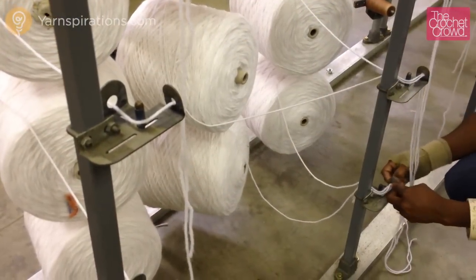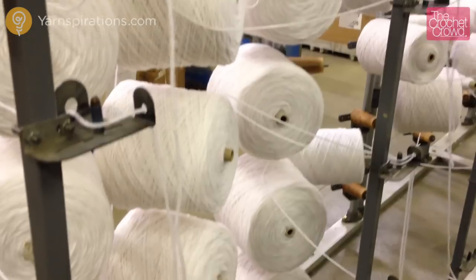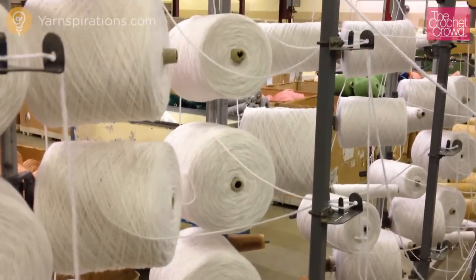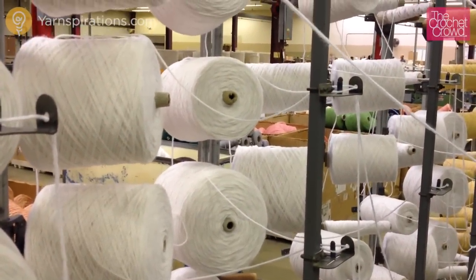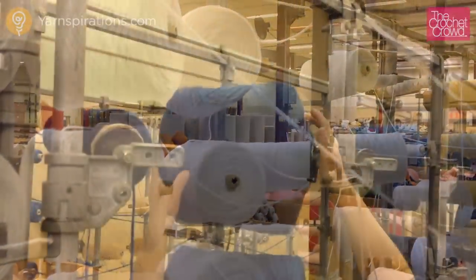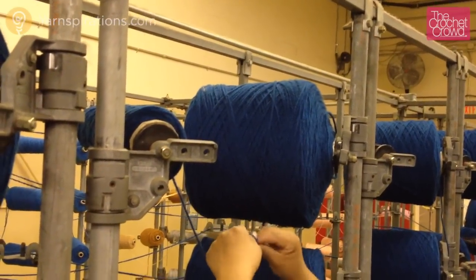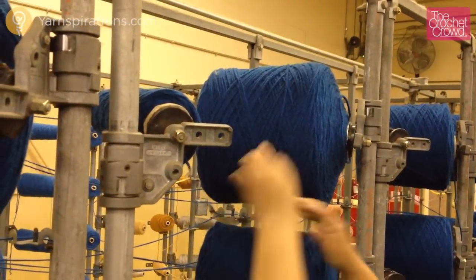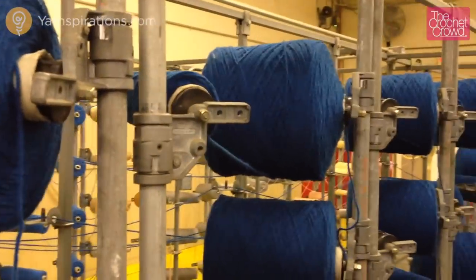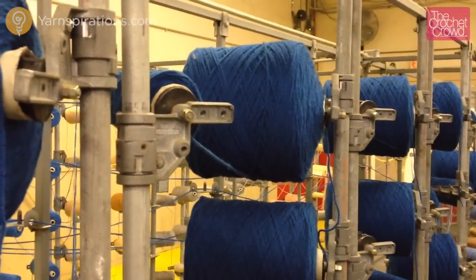The operator is now preparing the number of spools required for one kit. The strands are bunched together and threaded through the frame to bring it all together — in this case they're needing lots of white. The operator can also mix the colors down the line. Here the operator is loading blue, and she just tied a knot with the ending string of the partially used spool into the beginning of the full new spool, which prevents the machine from running out of yarn and the strand counts being wrong at the end.